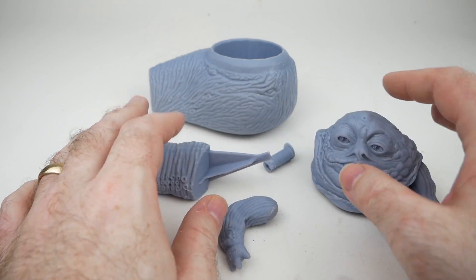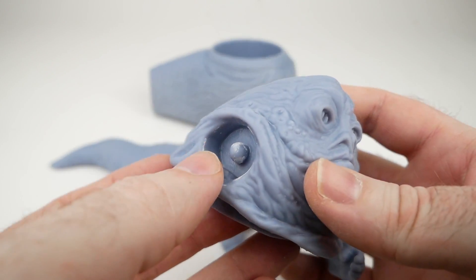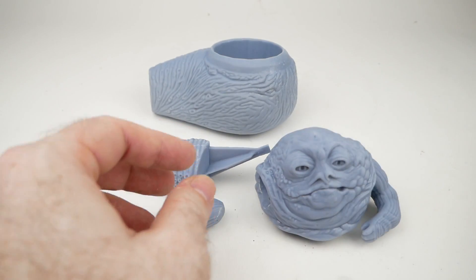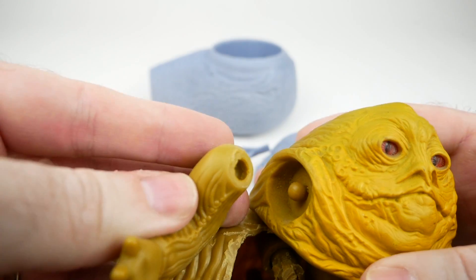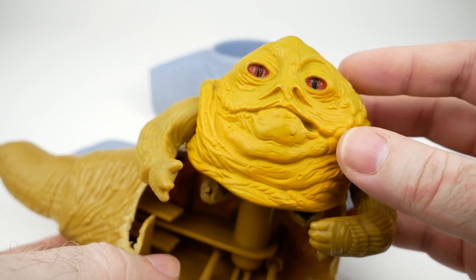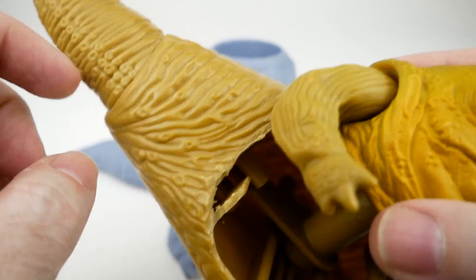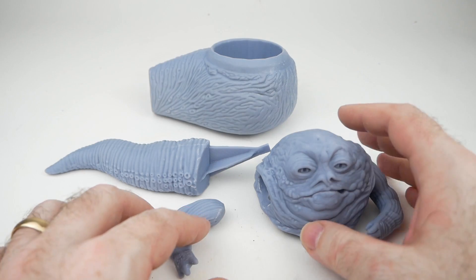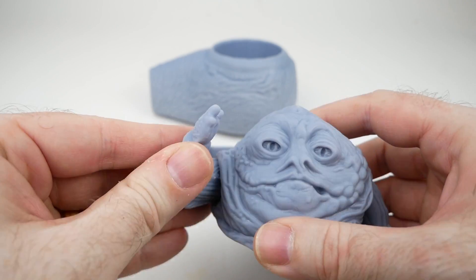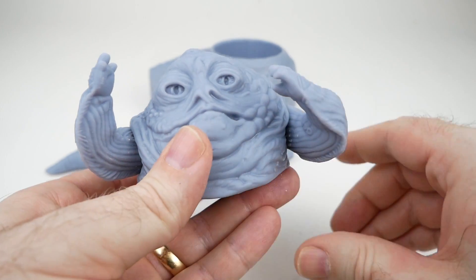Aside from that, the parts do fit together well. The arms fit into each other pretty well — the model has pegs just like the original figure does, and the arms have little holes for receiving them. This is exactly the way the original Jabba figure was made. The only difference is that the arms and head on the original are made of a more rubbery material than the body, so they have a little more give than this very hard resin. It's never going to work quite as well with 3D printed resin, but it's good enough. One arm I can't get off the peg, so I just left it on there.